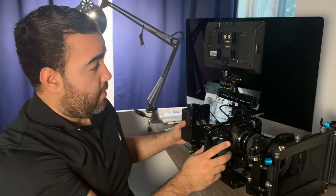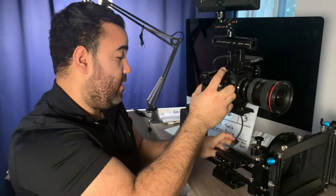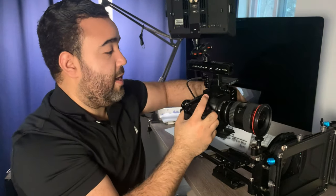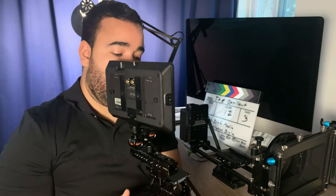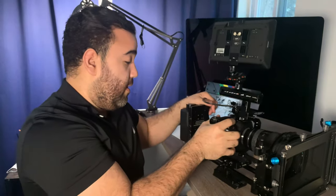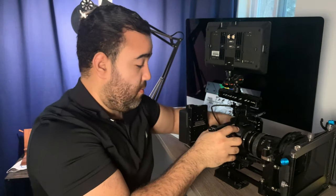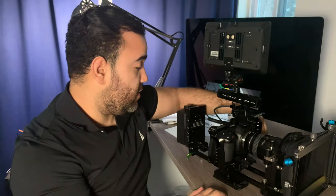I know this is kind of a big setup — this is not by any means a run-and-gun setup. But if you ever did need to run and gun, I could just release the plate and unplug the battery and I'm good to go. I do that often where I'm shooting and then I can just take the camera off, and when I need it back on everything I just pop it back in and lock it.